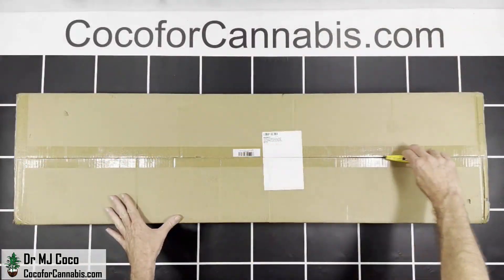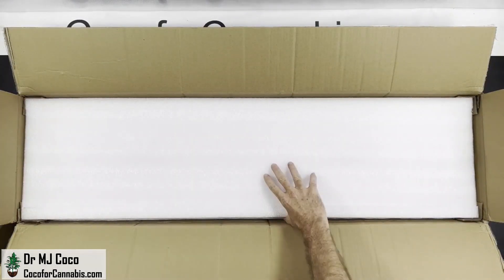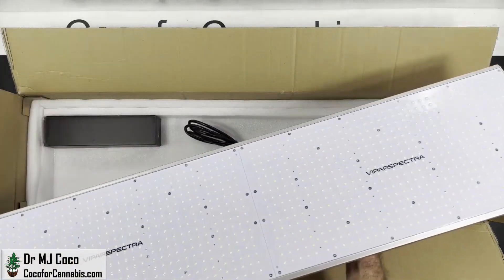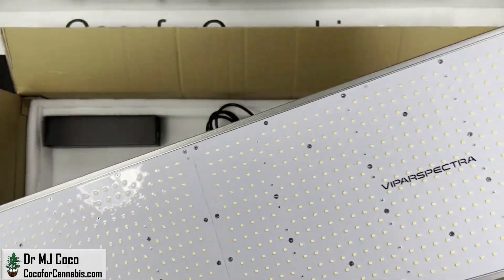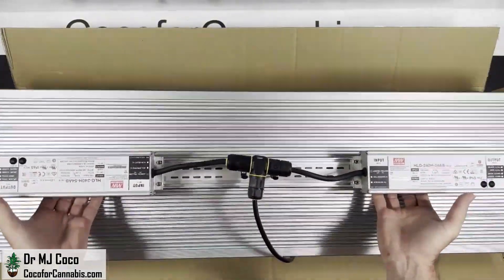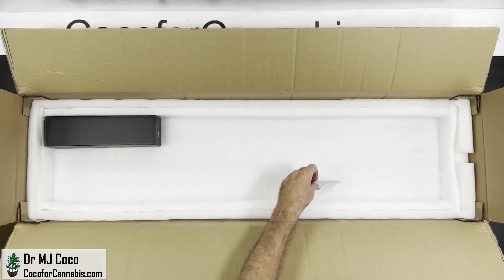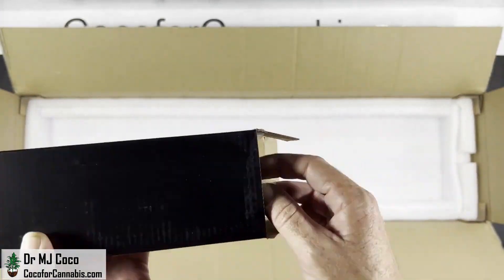The ViparSpectra XS 4000 arrived in a large plain box. I'll open it up, take out the cardboard and the styrofoam padding, and there it is. This is twice as large as the smaller XS 2000 fixture — it looks like two of them put together. There's not much else in the box: a little user manual and satisfaction card, and a box which is a fancy way to pack up the hanging kit and the ratchet pulleys.